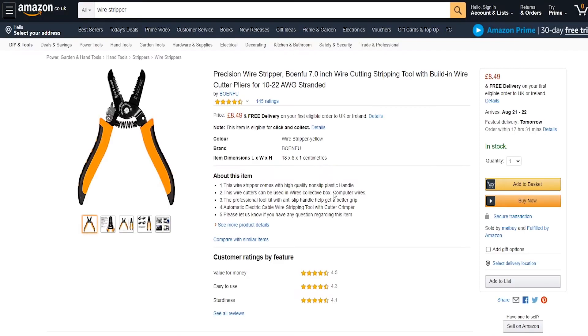Then you've got the manual wire stripper. Although the automatic wire stripper is great, sometimes you just want to use this — it's faster, and a lot of times I prefer these.